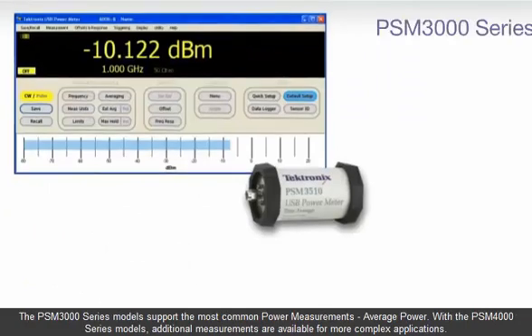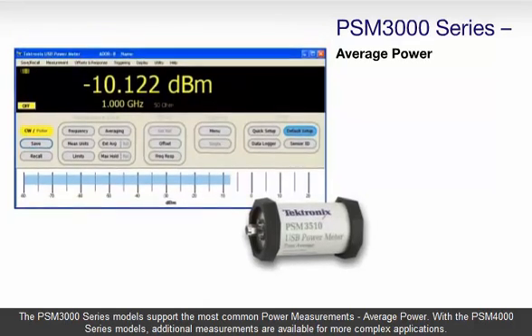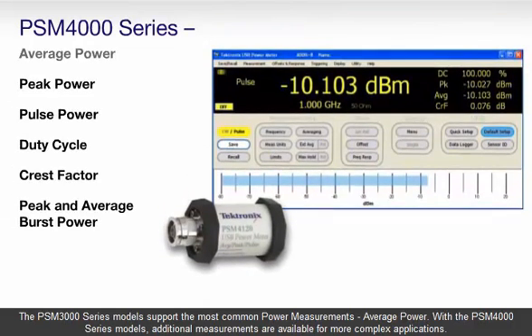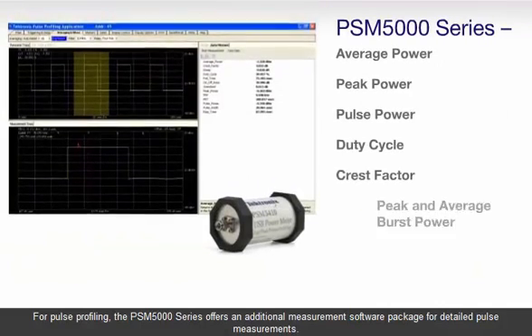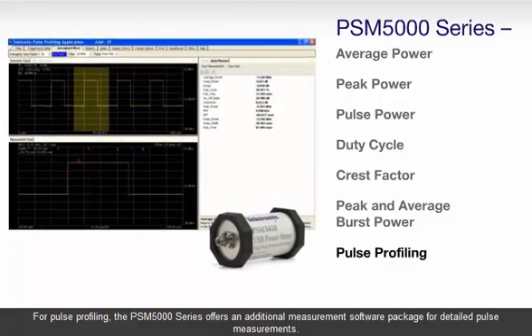The PSM 3000 Series models support the most common power measurements: average power. With the PSM 4000 Series models, additional measurements are available for more complex applications. For pulse profiling, the PSM 5000 Series offers an additional measurement software package for detailed pulse measurements.